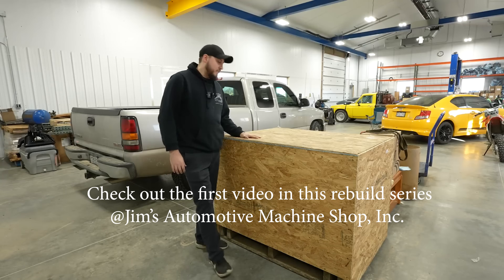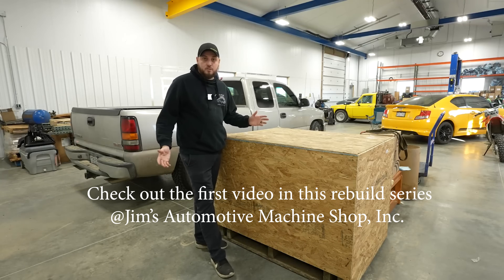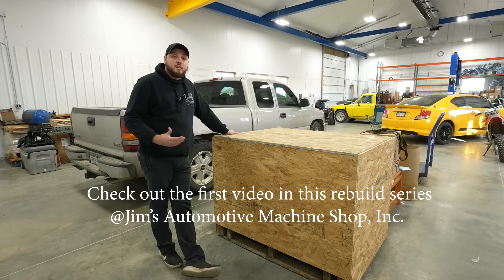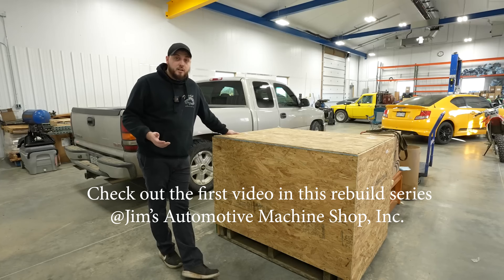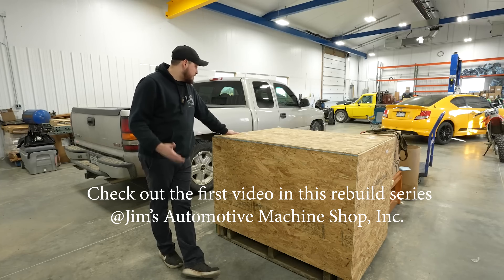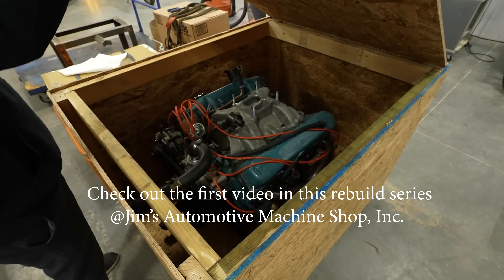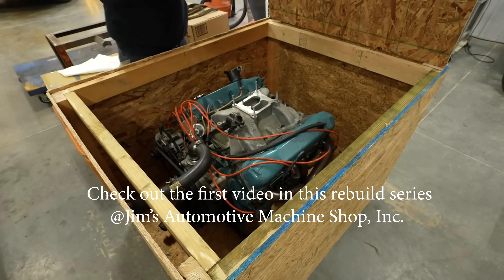A few months back, another fellow YouTuber reached out - their channel name is Scanner Danner, you may have heard of them. They reached out and said they had an engine that had experienced cam and lifter failure and were looking for somebody to go through the engine. I do have the lid here on their crate loose, so we can go ahead and just pop that off and take a look at what's inside.